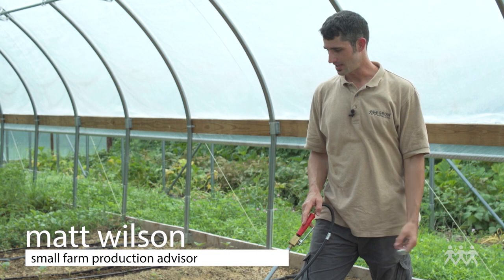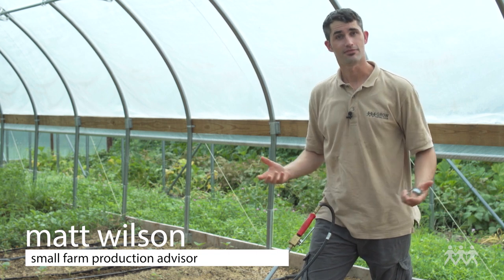Hi there, Matt Wilson here from Grow Appalachia. Today we're going to be talking about flame weeding.